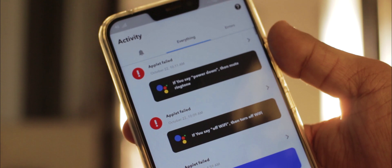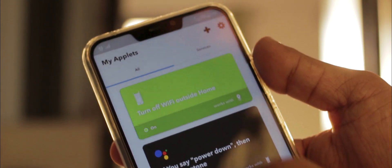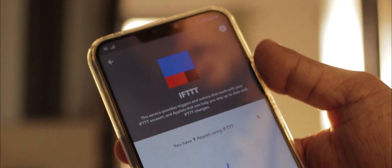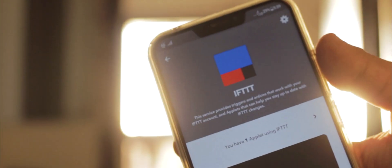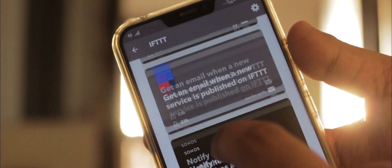Now just in case you don't know — which I assume many of you won't — IFTTT stands for 'If This Then That'. It's a service that integrates with your Google Home or Alexa to provide much more control over your smart assistant. All you have to do is create a new applet and tell the app to do a particular thing when a particular command is initiated.